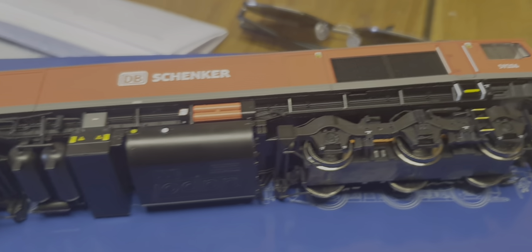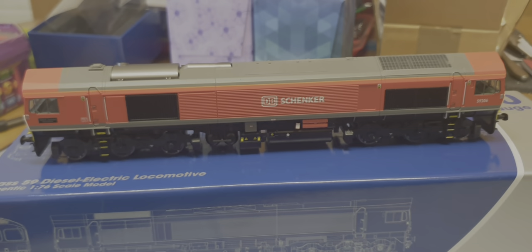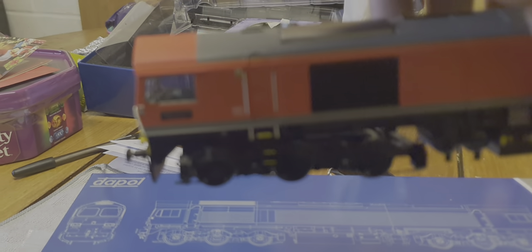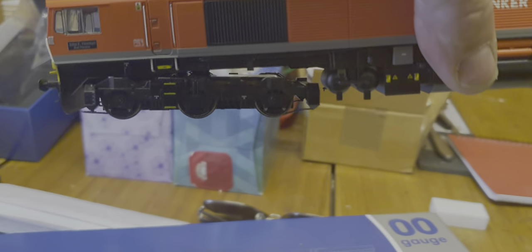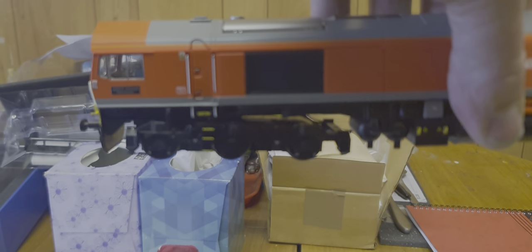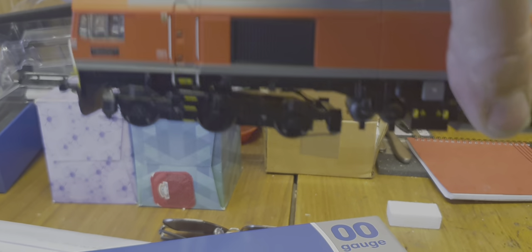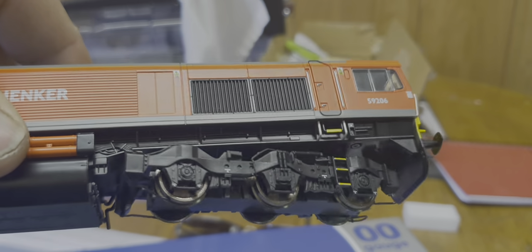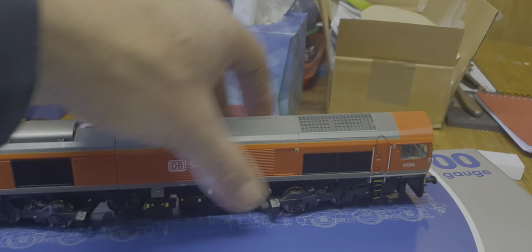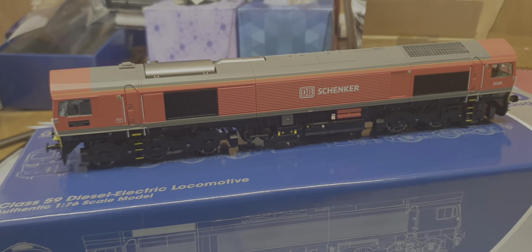There was one thing that made me worry when I got it out of the box. As you lift it up - the bogie, is that normal to be hanging down like that? It's really floppy, and the other one's not much better. Hopefully when I get it on the track at home it won't be so bad, but I didn't like seeing them hanging down like that when I lifted it out of the box.